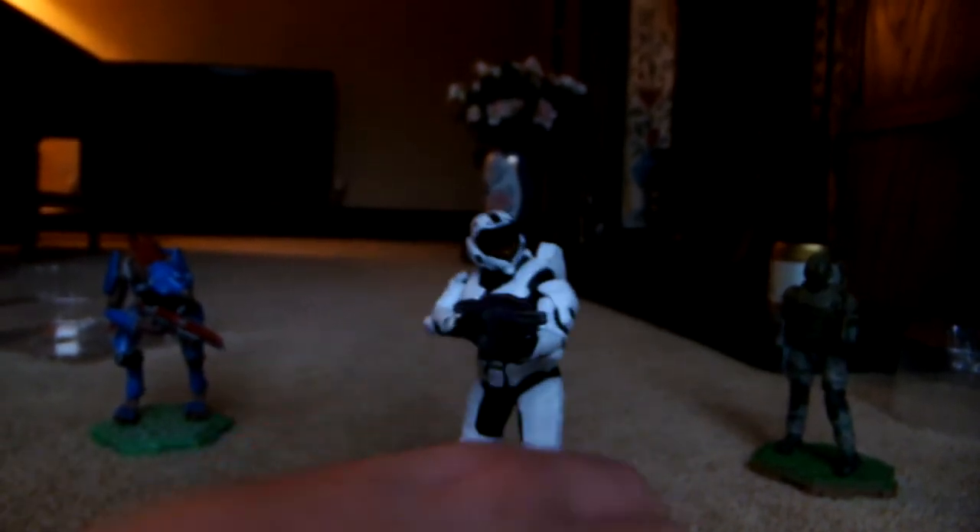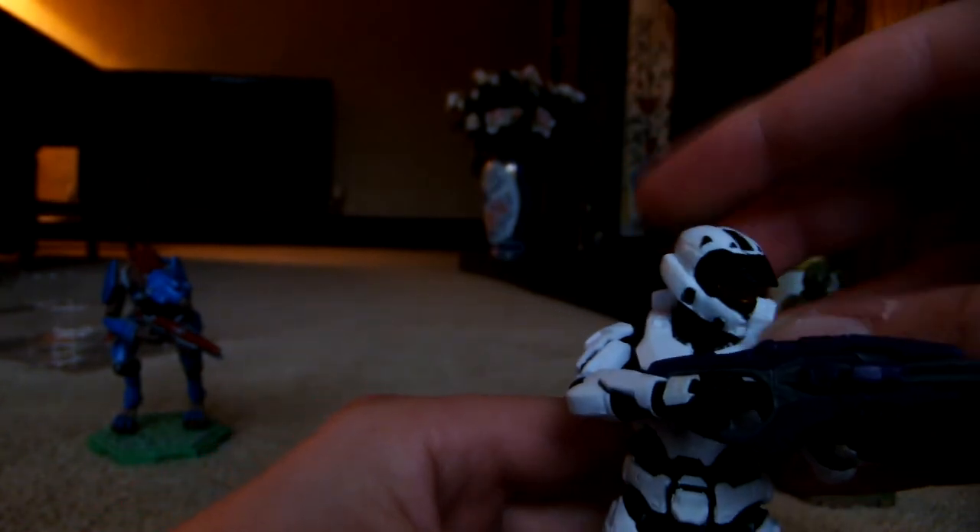Like I said in a previous video, I nearly got the entire wave, and all that I'm missing is like two figures — which is the pilot and the Banished Brute, since Smith's didn't have them. Here is the figure all posed up.